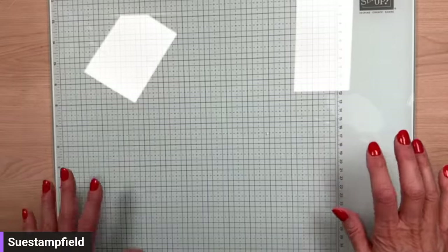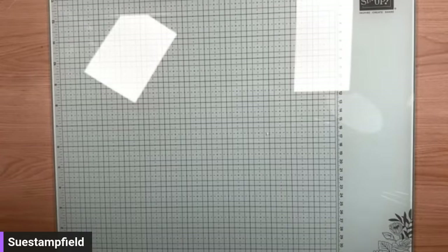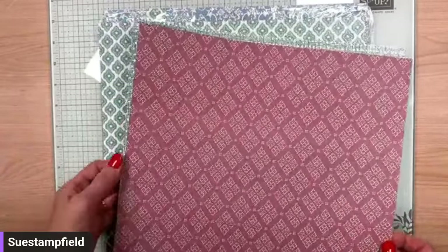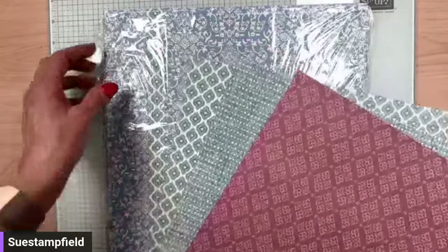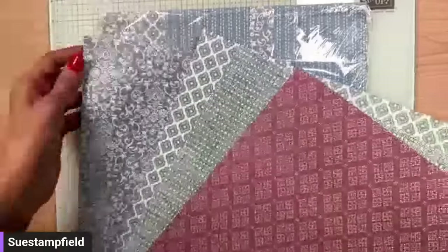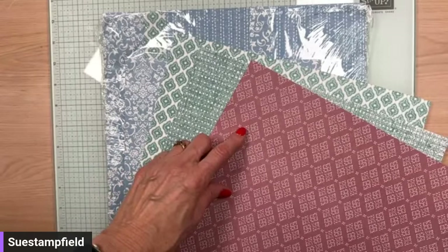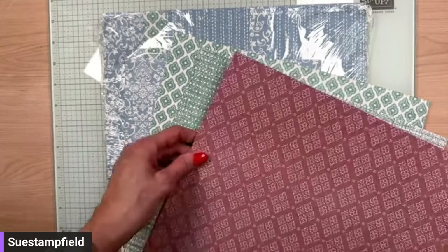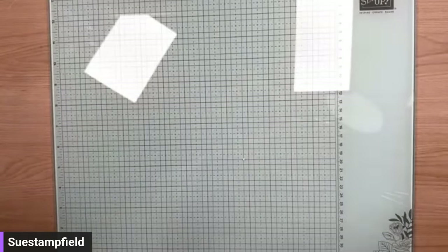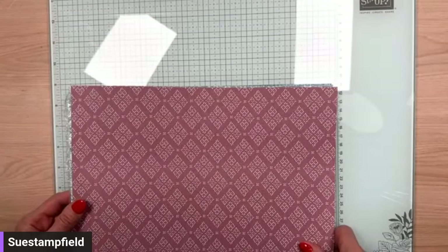Let's get this party started — we're going to make a card with some new products. These products are not available quite yet; they'll be available in the upcoming mini catalog that starts on January 4th. This gorgeous paper is called Poetic Expressions. I love these muted soft colors. The glass mat studio is a gift if you decide to join as a Stampin' Up demonstrator during Celebration, which starts on January 4th.